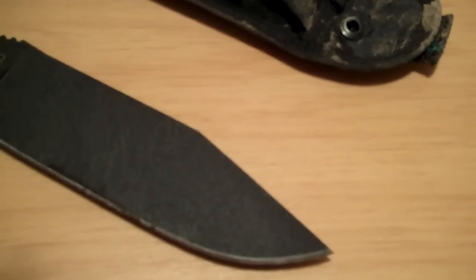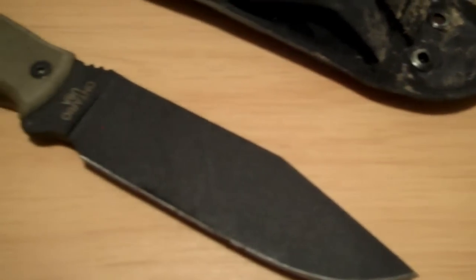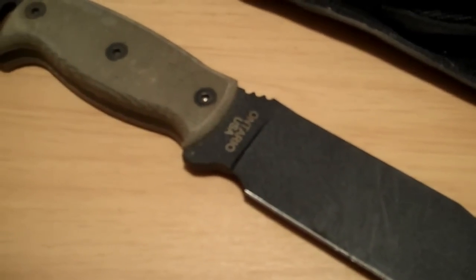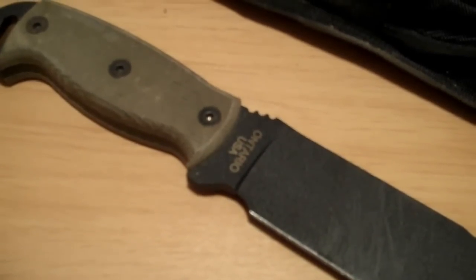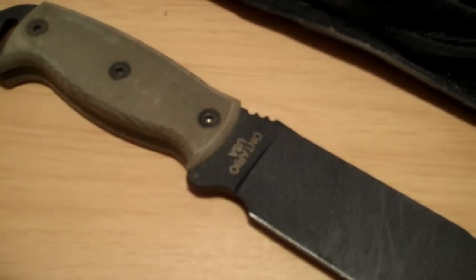Thank you for taking a minute to look at this knife. Check out my video, I hope you'll subscribe to my channel. Have a good day, and feel free to leave comments.